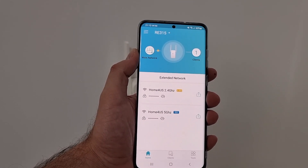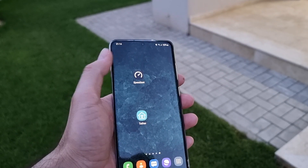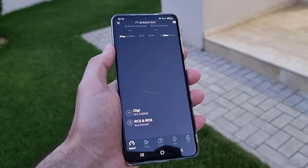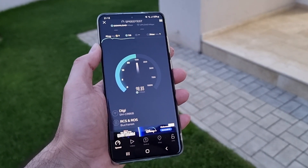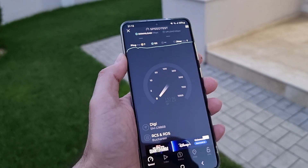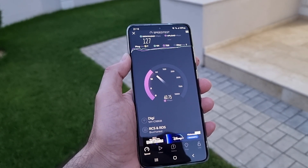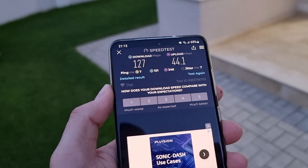What I need to do right now is go outside and do the speed test to see the actual speed. I'm back in the garden. As you can see, the WiFi coverage is much better than before. Let's do the speed test. Much, much better — we have up to 100 Mega on download. Very good. Let's see the upload — close to 40 Mega on upload. It's also good compared to before. I'm quite happy that I'll be able to use it in my garden. So 100 download and 44 upload — very good.